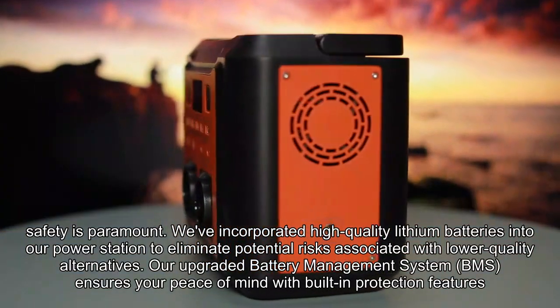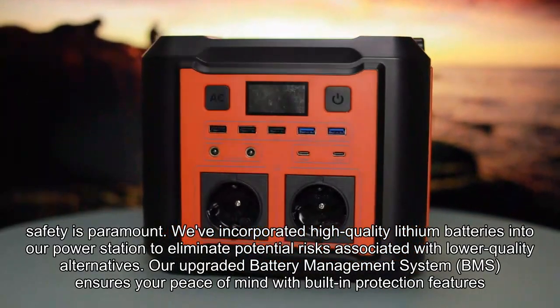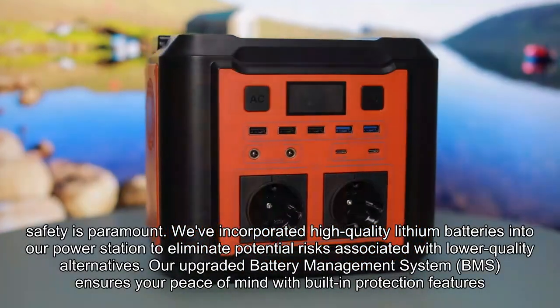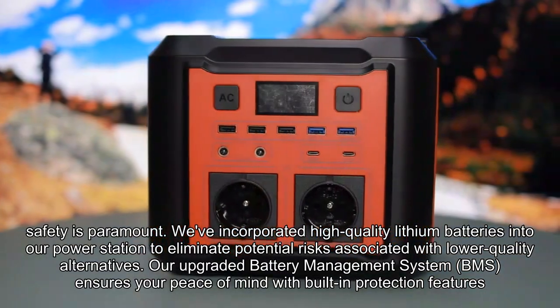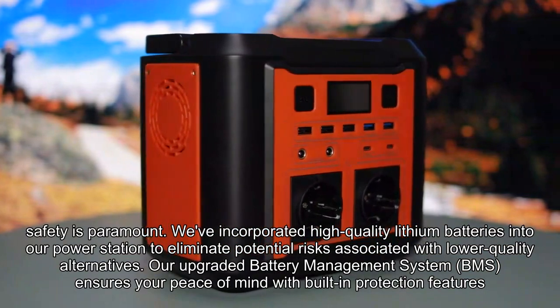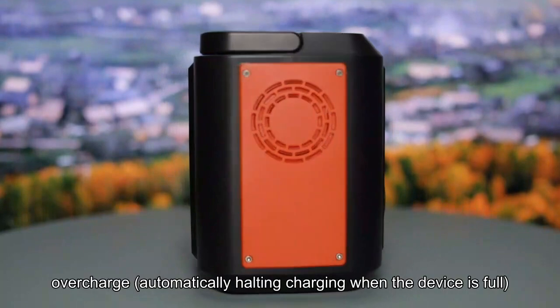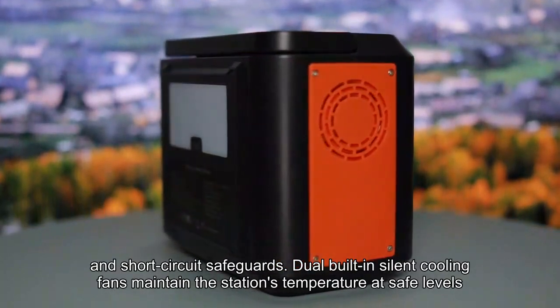We've incorporated high-quality lithium batteries into our power station to eliminate potential risks associated with lower-quality alternatives. Our upgraded battery management system (BMS) ensures your peace of mind with built-in protection features, including overload, overcharge — automatically halting charging when the device is full — and short circuit safeguards.